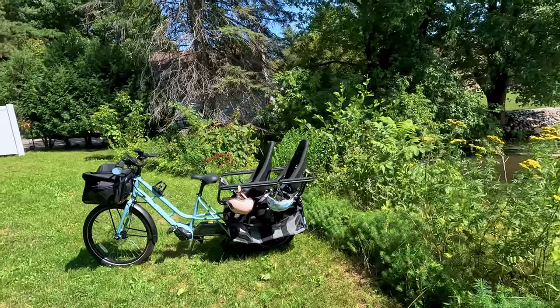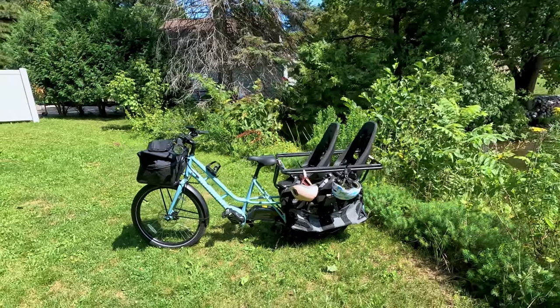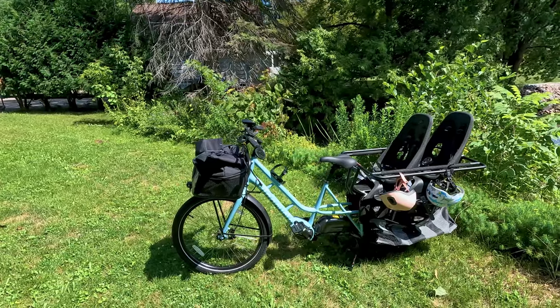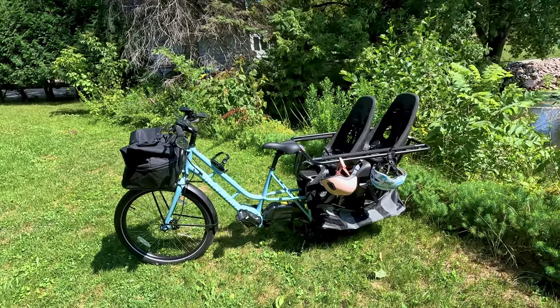The company has been around since 1998, so they've had 25 years to really perfect cargo bikes. Of course, they got into electric cargo bikes more recently, and that really is what makes these bikes even better because you have the assist, and you can travel further and take even more cargo.